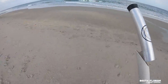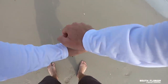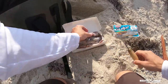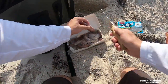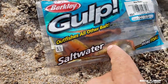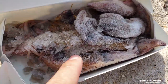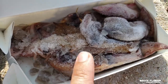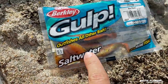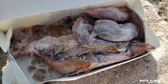Looks like the tide already came up a bit since I was last here. Here are the gulp baits I was talking about — I heard if you cut these things up into pieces you can use them on a Pompano rig to catch Pompano. As I was looking through my freezer I found some frozen squid, so I'm going to use the squid first and may later try the cut-up gulp.